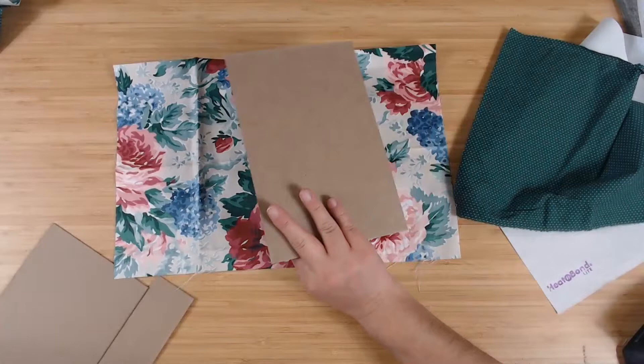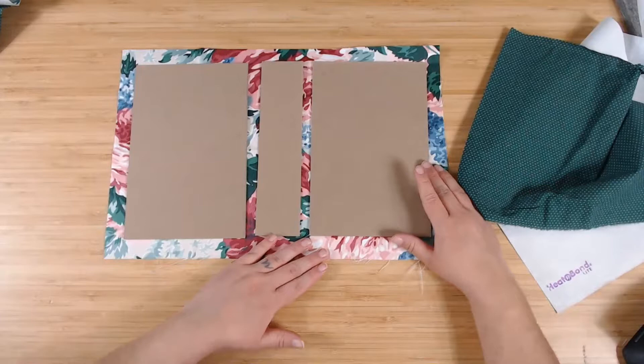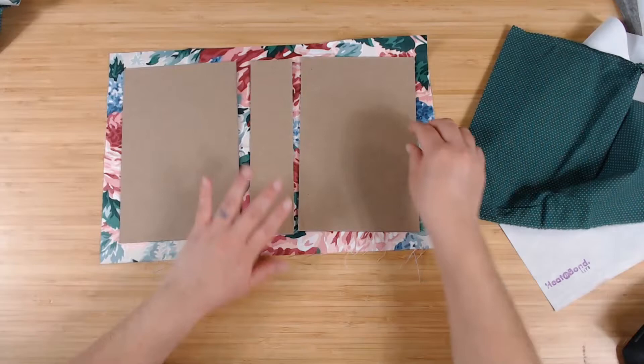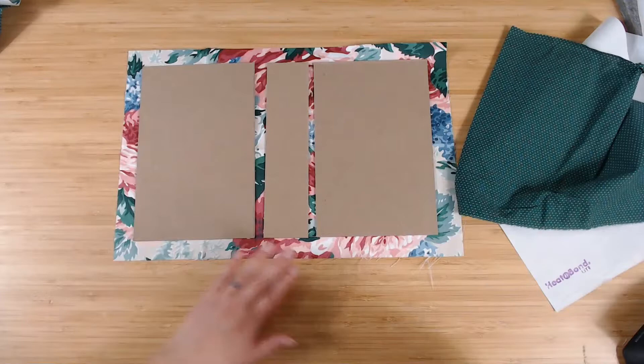Get your cover and place it down on the fabric — I leave more than enough space. You want about half an inch all the way around; that's what we ultimately want to end up with. So I always start off with a piece that's slightly bigger — that's how I get my sizing. It's basically guesstimation.